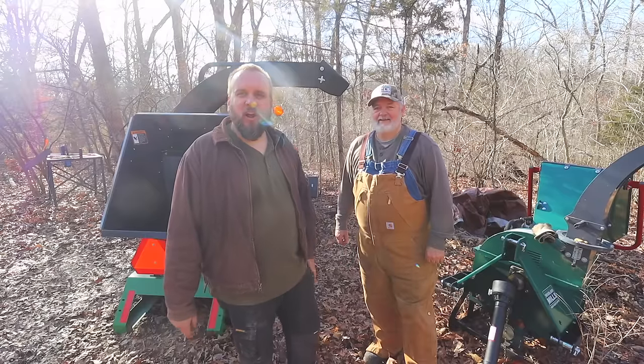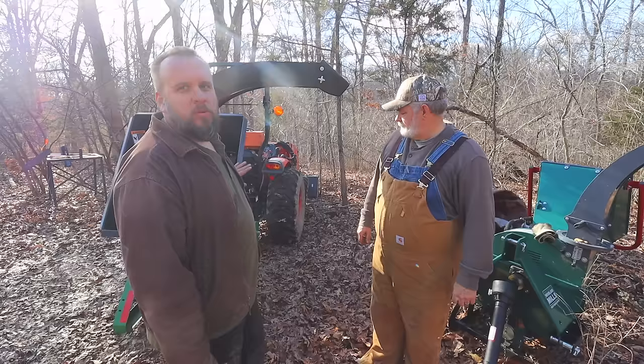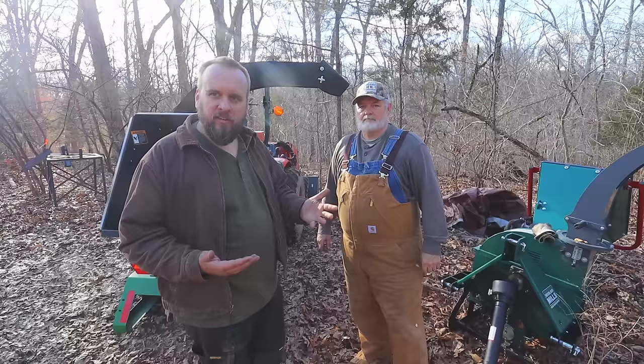Hey, it's Brock here with Rock Hill Farms and I'm back out with my friend Larry from Full Circle Ozarks. Today we're going to do a comparison between two different brands of wood chippers. Mine is a Frontier WC1105, made by Frontier, mainly sold at John Deere dealerships, rated for branches up to five inches.